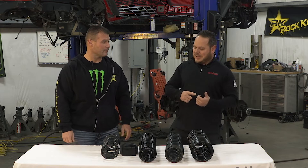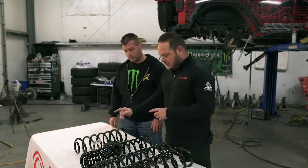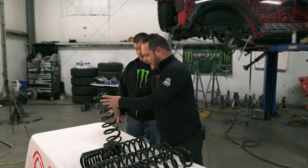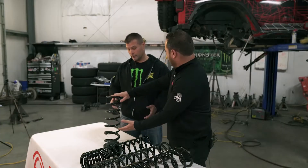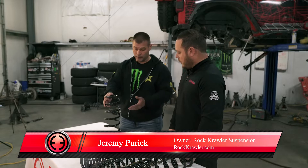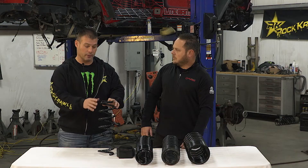We just talked about our springs and spring spacers. Let's start with the factory spring because this one looks different from the others. Everything is equally spaced out and it just looks like a small spring — a very basic, cost-effective spring made by the OEs. It's a straight rate coil, meaning the rate from top to bottom is pretty much the same all the way through. It's a linear coil.